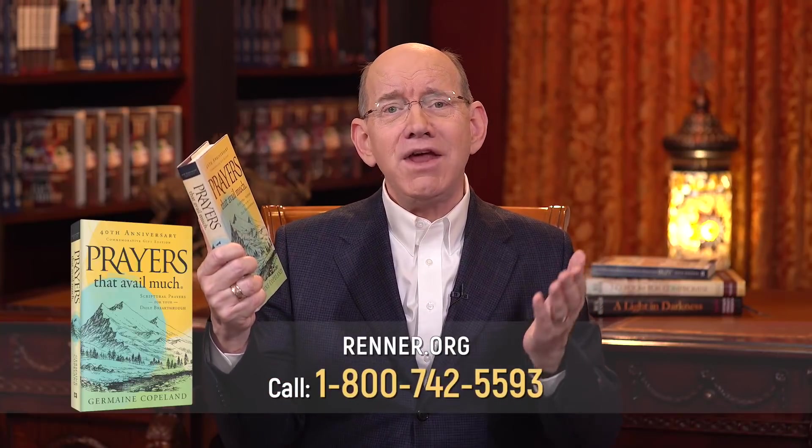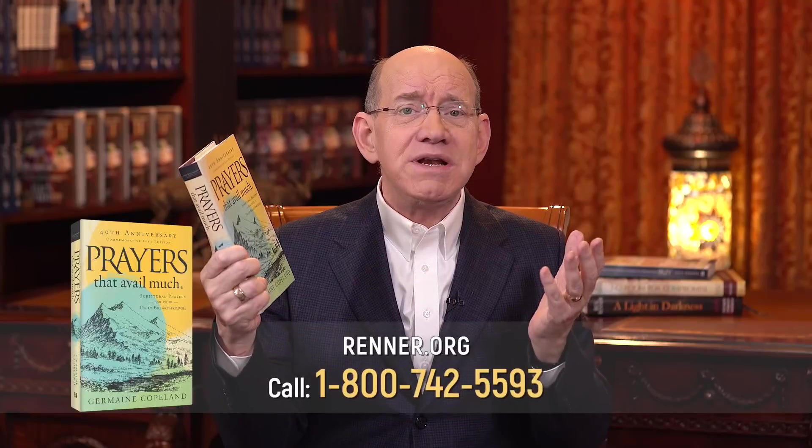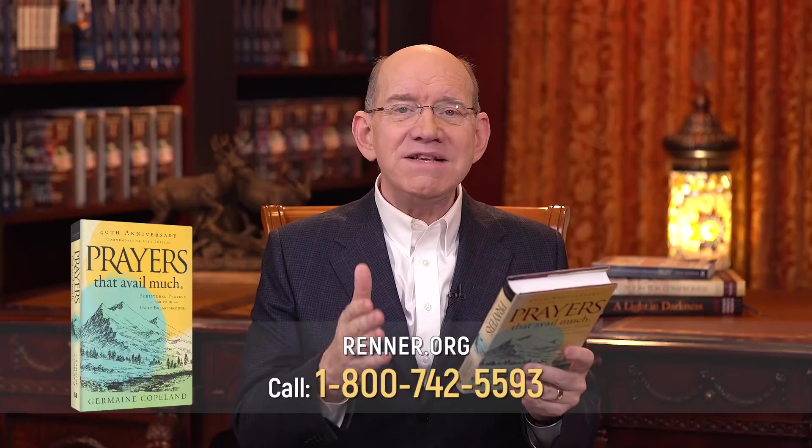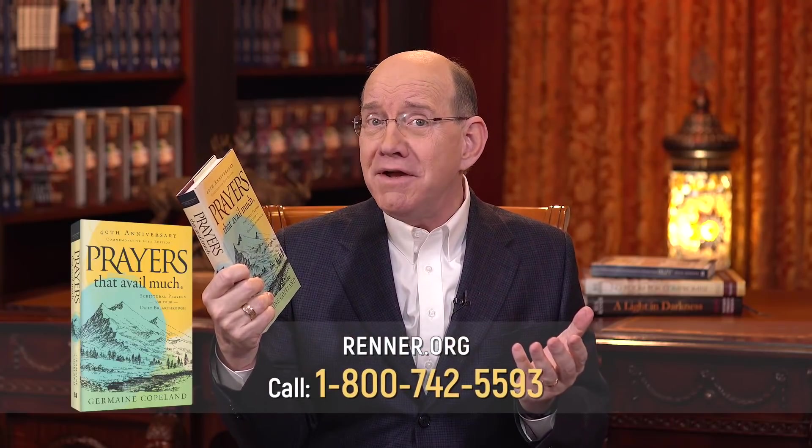We're also offering you a book by my friend Germaine Copeland called Prayers That Avail Much — a Christian classic. The subtitle says 'Scriptural Prayers for Your Daily Breakthrough.' This book will enhance your ability to pray by placing dozens of specific, powerful prayers at your fingertips. I have found this book to be such a blessing in my own life. Order it today by giving us a call or going online.